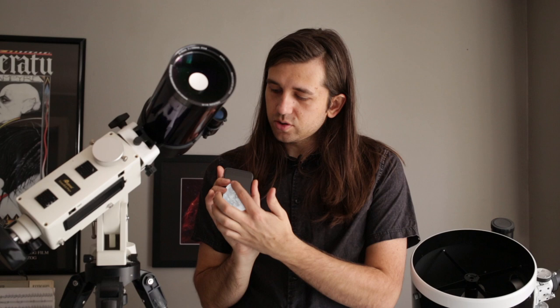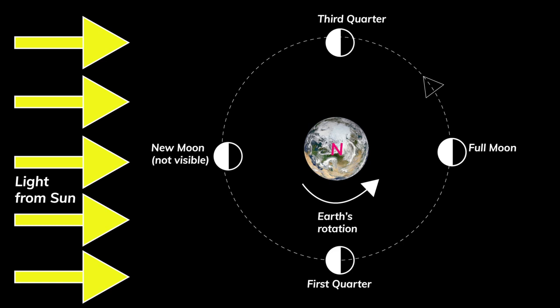Another thing you may have noticed is that the moon in this photograph is only half full. Why didn't I wait until it was completely full? Well, the problem is that when the moon is completely full, the Earth is right in between the sun and the moon, and the sun has its rays directly onto the moon's face.